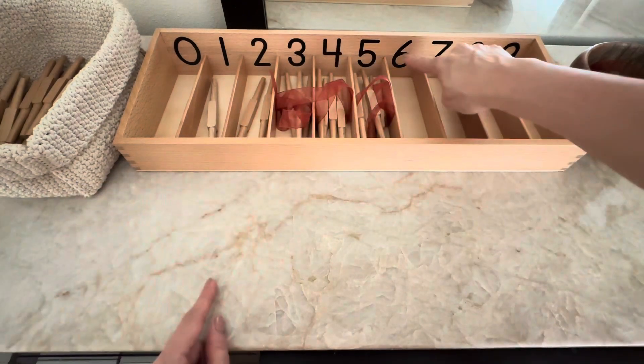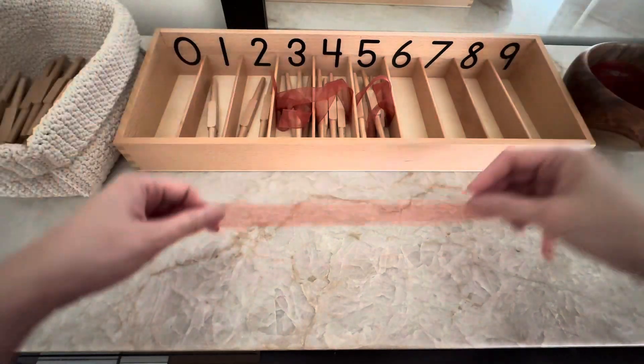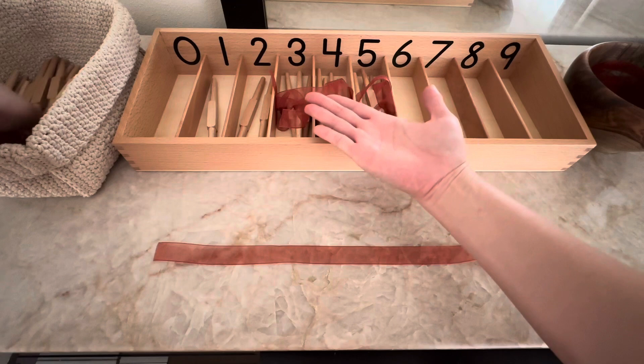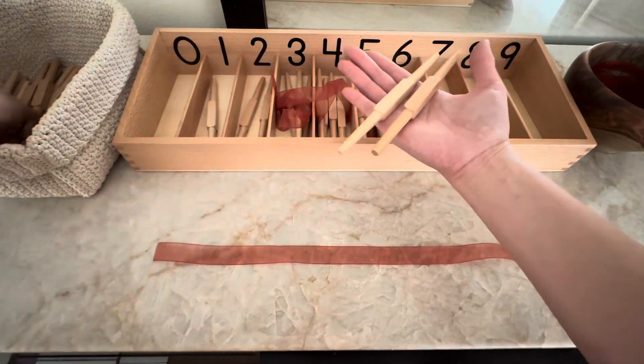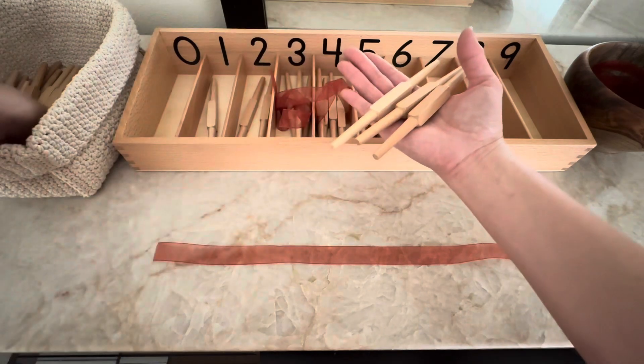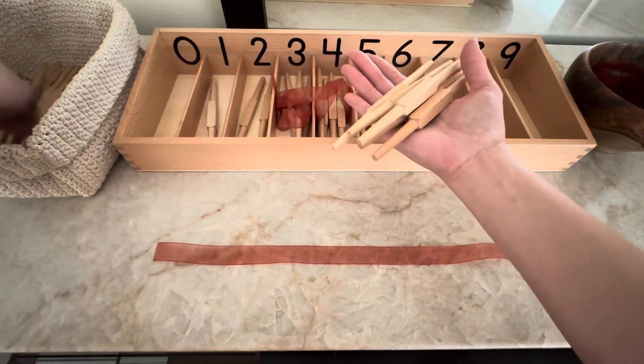Number six. One. Two. Three. Four. Five. Six.